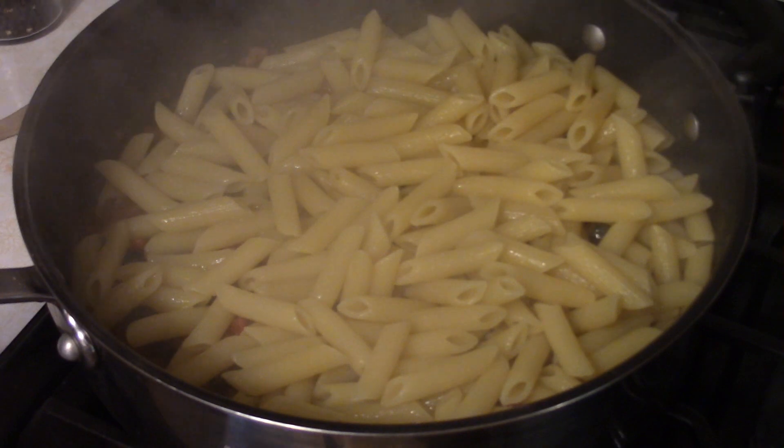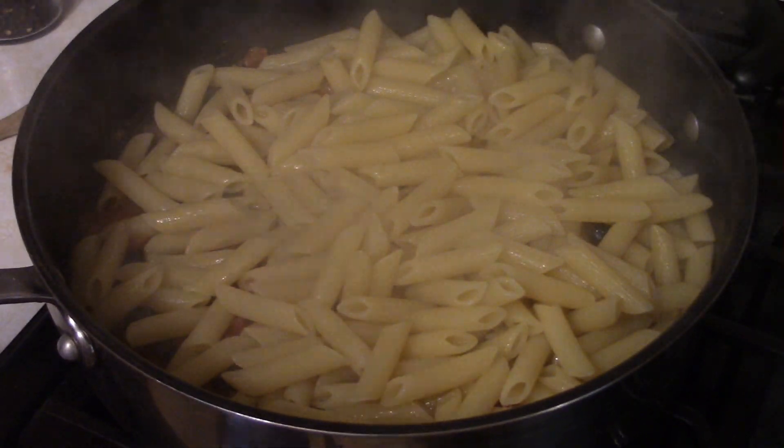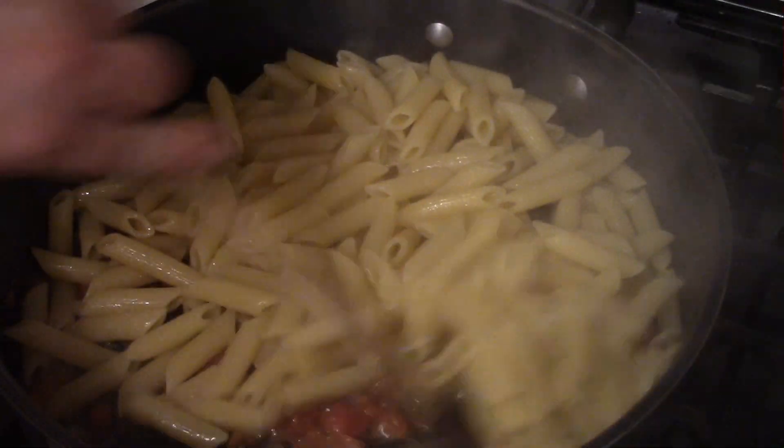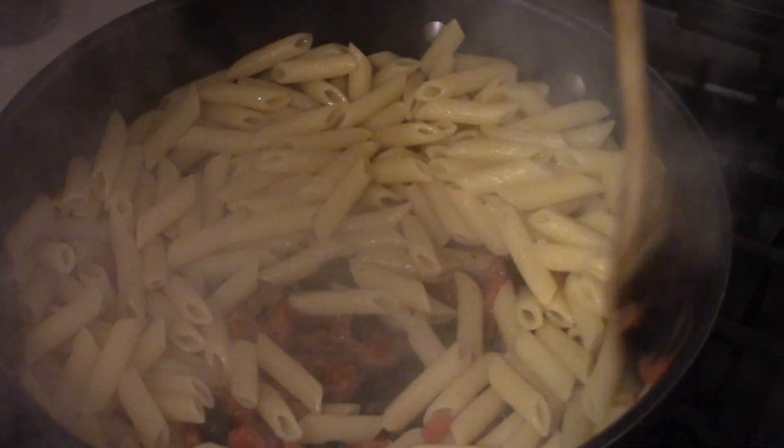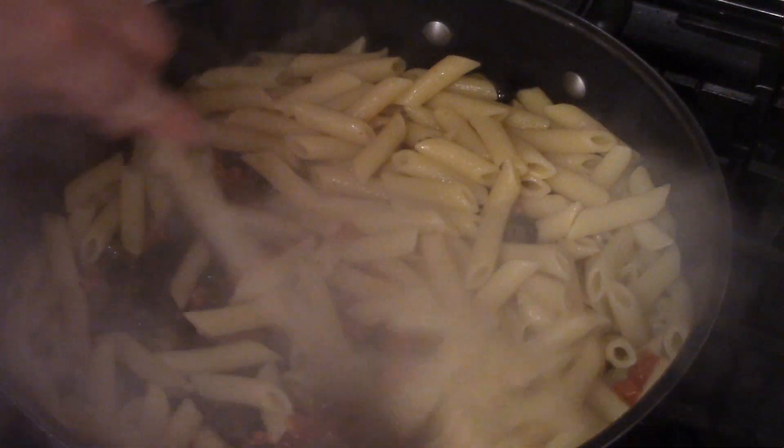Now it's time to add the penne that's been cooked al dente and drained. Just get a spoon and stir everything around until everything is mixed. Don't worry about the liquid with the sauce — the pasta will soak that right up.